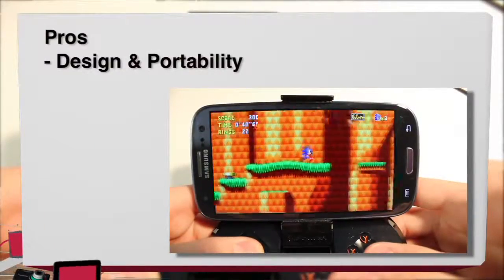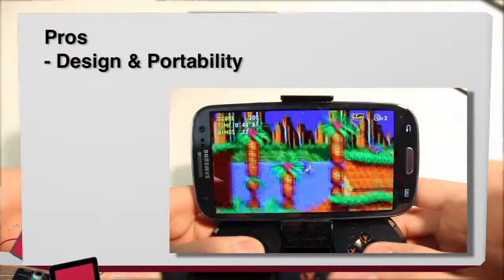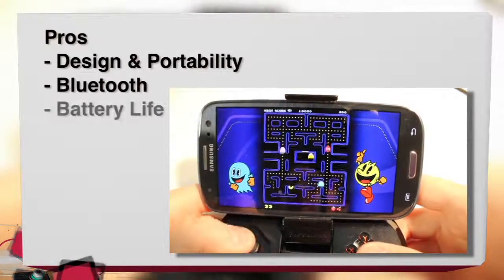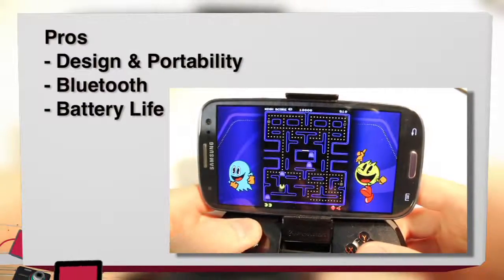So the first pro would be the design. It's slim, it's got the rubber textured back, and it feels good in the hand when you're playing games. Another pro would be the Bluetooth — it's simple to connect to your phone or tablet. And the third pro would be battery life: up to 15 hours on two AAA batteries.